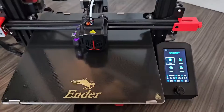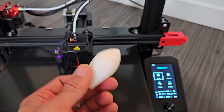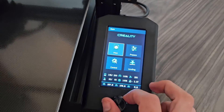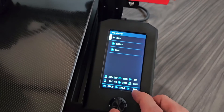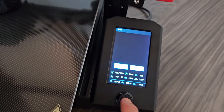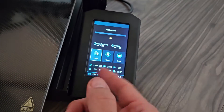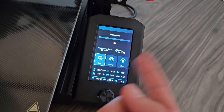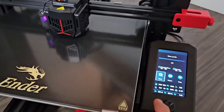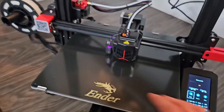Now let's do that first test print. Go back to the home screen, then go to Print. The boat and the rabbit files are here — let's go with the boat. Click on it and confirm. It'll tell you how much time has elapsed and how much is remaining once it calculates. It's currently waiting for the extruder to reach 200°C — it's at 198, so it's about to start.